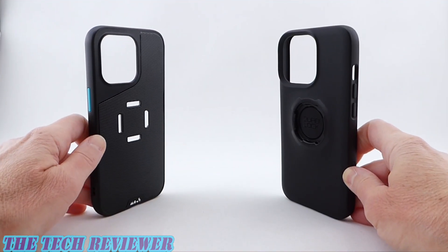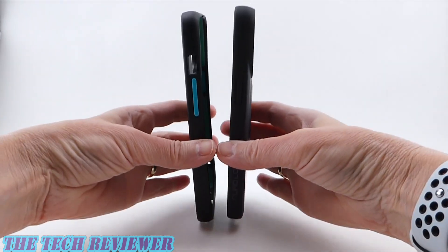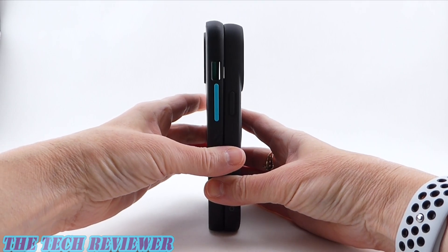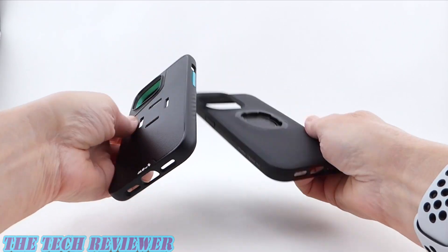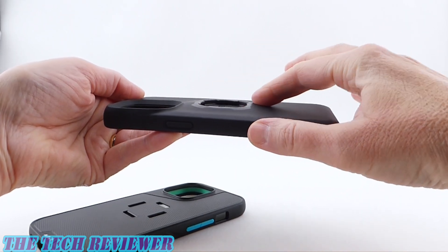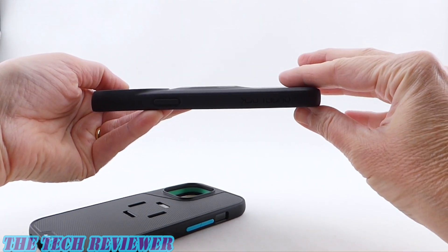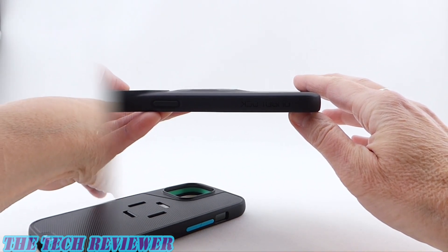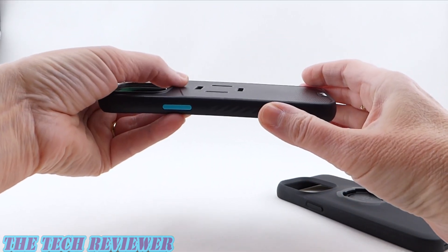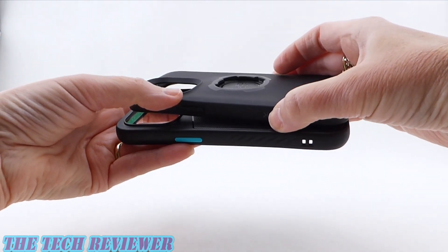Looking at these two cases side by side — the Mouse Evolution on the left and the Quad Lock case on the right — these are more or less the same size. In terms of height, you've got a little bit taller case with the Mouse Evolution, and it's also very slightly wider. In terms of thickness, the Quad Lock case has a varying thickness because it has a bump in the middle where it connects to the bike mount. At its thinnest point it's about the same as the Mouse Evolution, but thicker in the middle. The Mouse Evolution has the same thickness throughout the bottom area, with a bump at the top for the camera opening — as does the Quad Lock case.